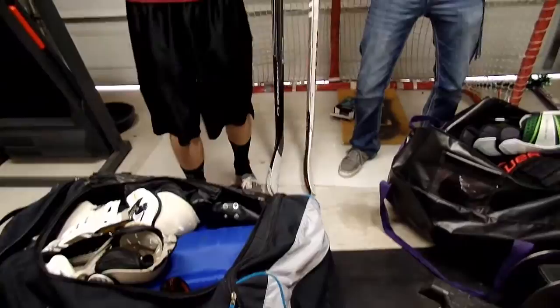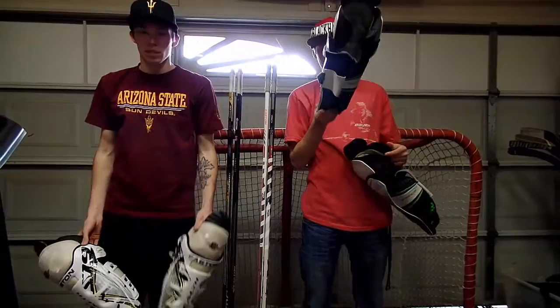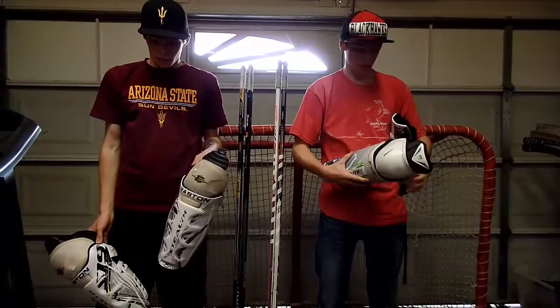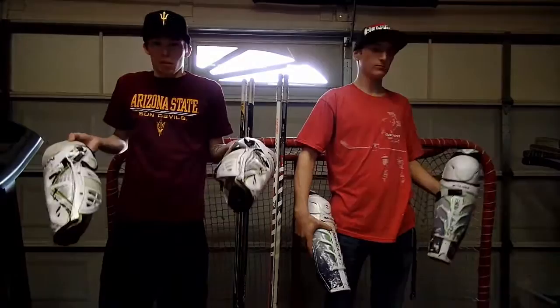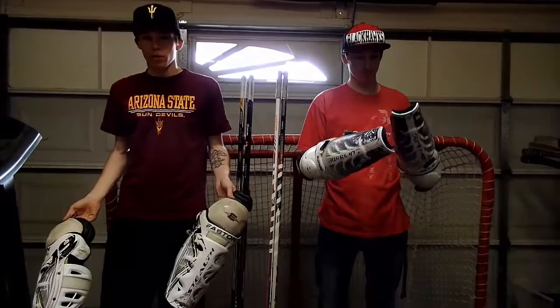We're just going to literally pick equipment out of our bags, whatever comes first. I'll start — shin pads. By the way, we don't have top-of-the-line gear, just throwing that out there, and some of this has been used for years. I use Easton S19s. Honestly I don't really like these, but they get the job done — they block pucks. Overall they feel okay, but the way they shape around your leg is kind of rounded on the sides and there are parts that are comfortable and parts that aren't.